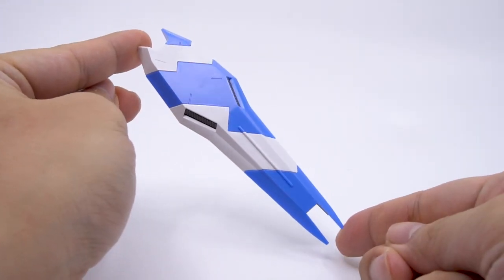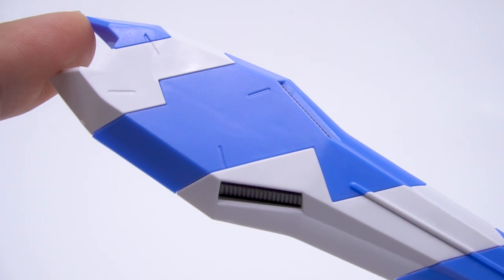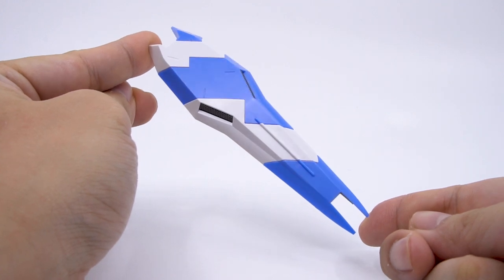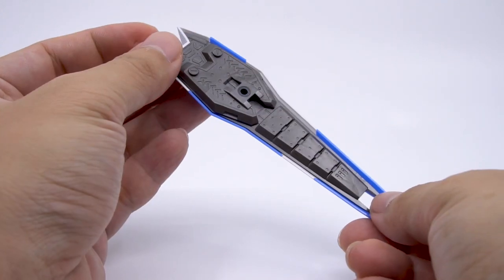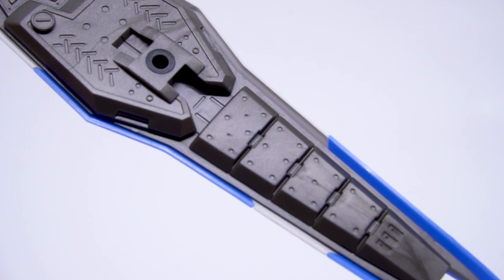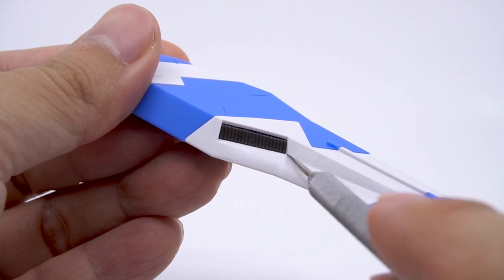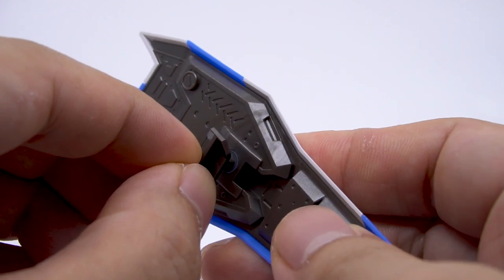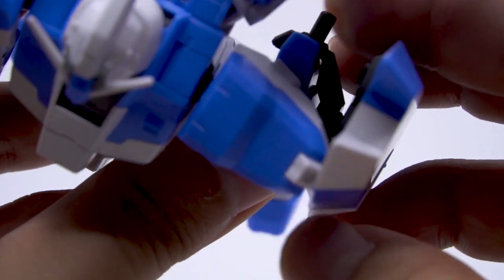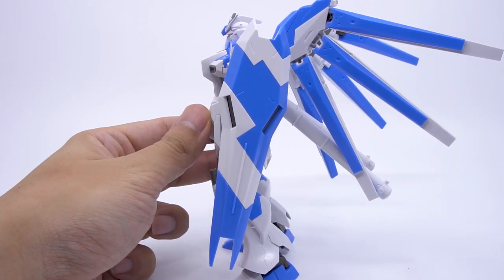You only need one look at the shield to see why it's stellar. HG kits don't usually achieve this level of color separation on an accessory — maybe all the money went into making this shield with its white-blue sawtooth pattern. The back has a beautiful gunmetal panel covering nearly the entire backside with mechanical detail, and it pokes out to the front to give two vents on the side in metallic black. It connects via an adapter piece with two pegs and a poly cap, and stays in place on the arm without any problems.